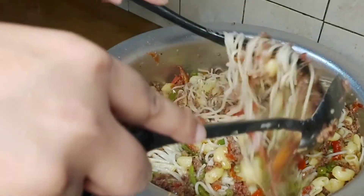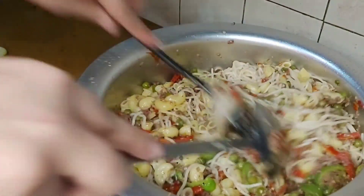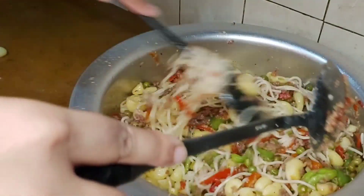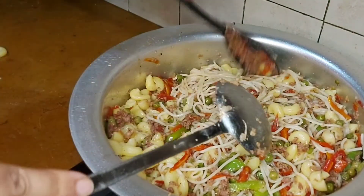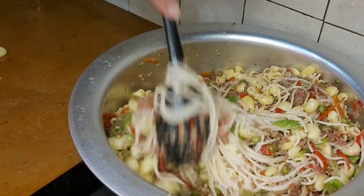The easiest way is that spaghetti pasta is easily ready, especially for beginners who want to make it for the first time. So step by step, I have explained it so that you don't have any problem.